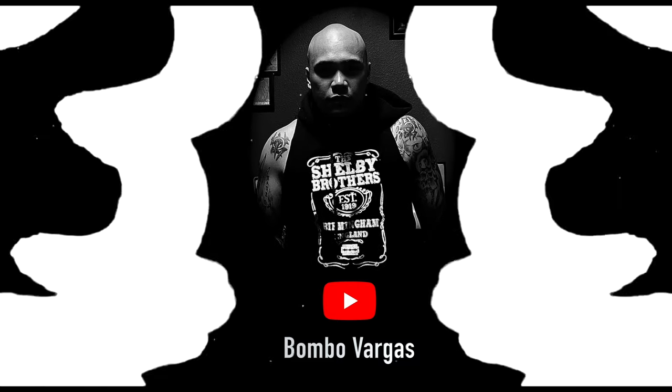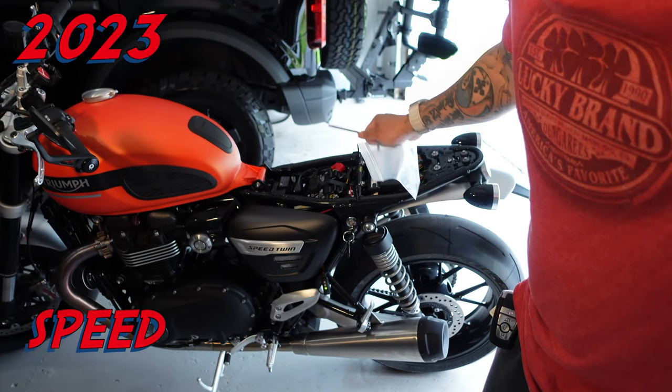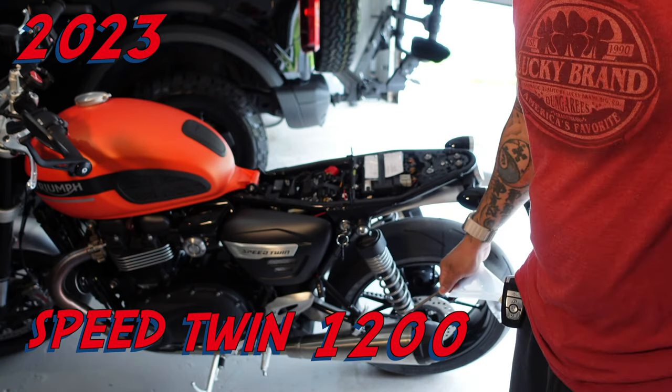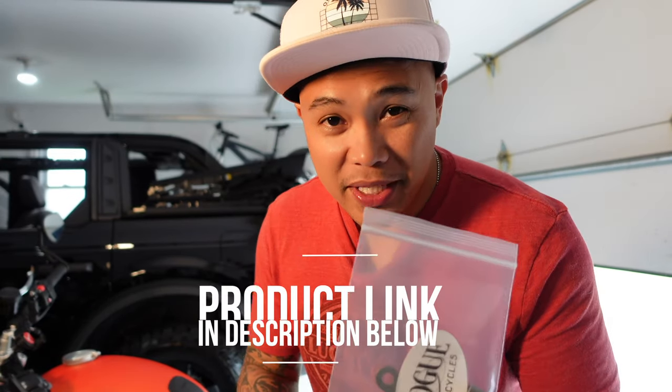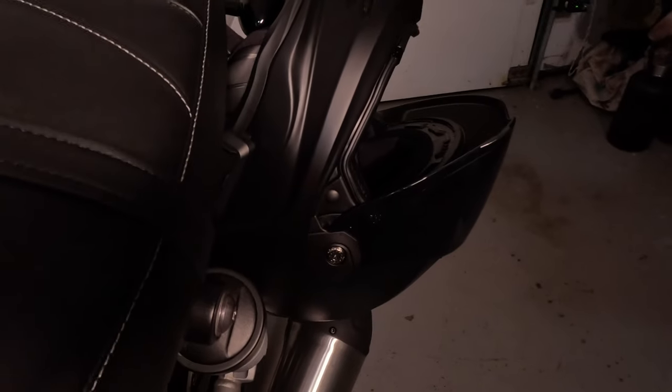This video is about one product that actually solves a problem. I have a 2023 Speed Twin and I love this motorcycle. There's only one company that makes this product — it's a bracket so you can secure your helmet on the side of your motorcycle without even worrying about carrying it.